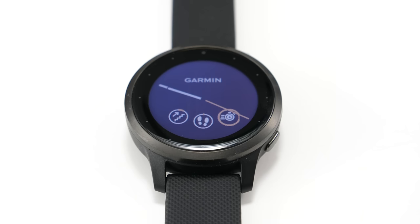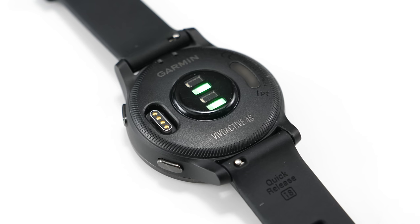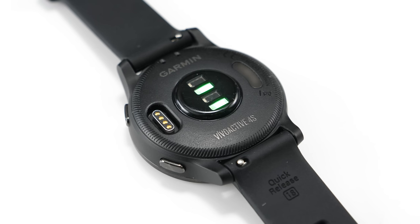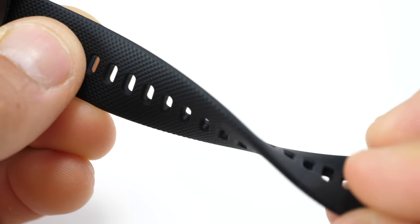This is the slate version. The watch itself is pretty attractive. On the back you have the charging port, the new Elevate heart rate sensor that also includes the SpO2 sensor for monitoring blood oxygen levels, and then there's a color-match clasp with a nice comfortable sport band.